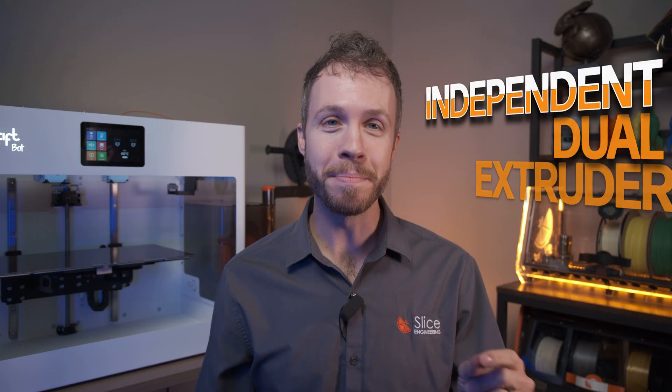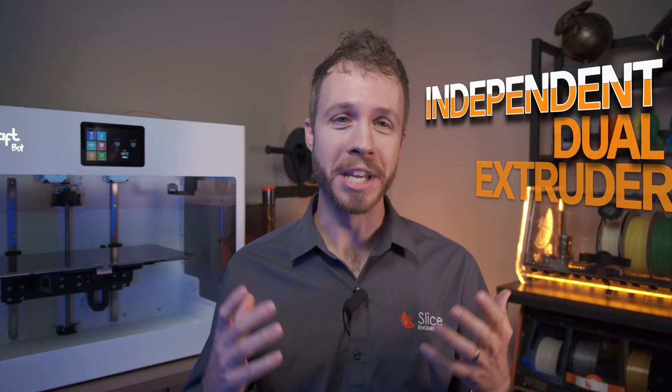Today we're focusing on the CraftBot Flow IDEX. IDEX stands for Independent Dual Extruder. Those independent extruders offer unique versatility and performance, especially for the price point, as there are only a few professional-level IDEX machines available on the market.